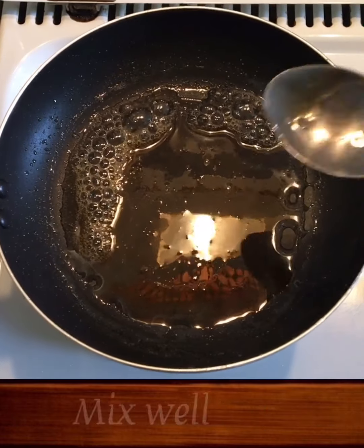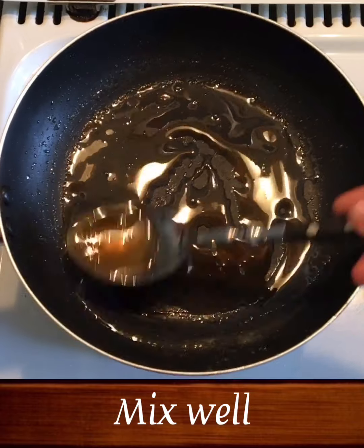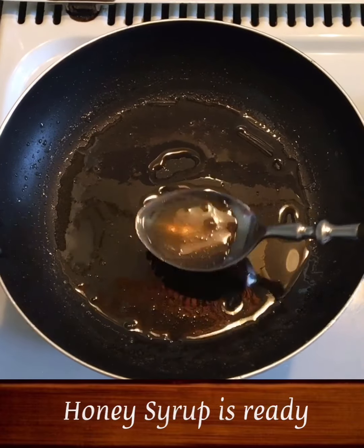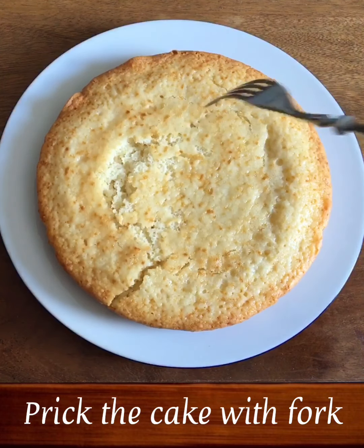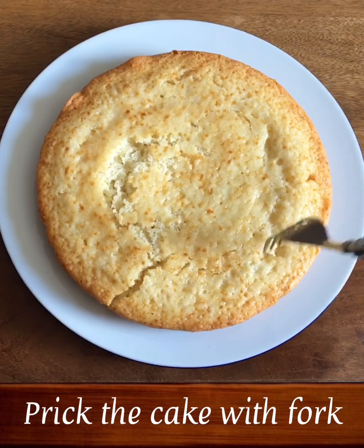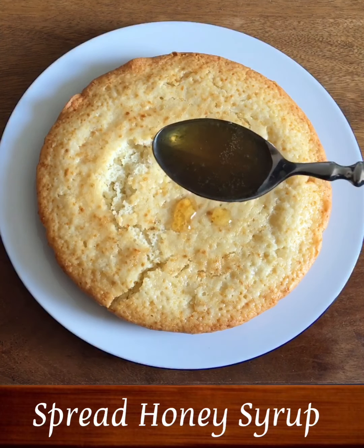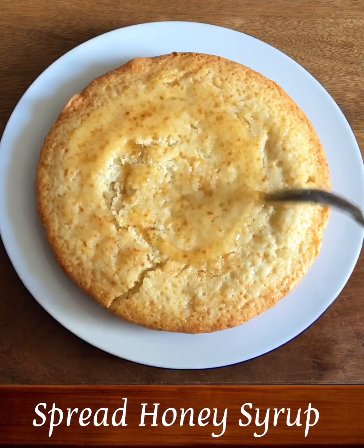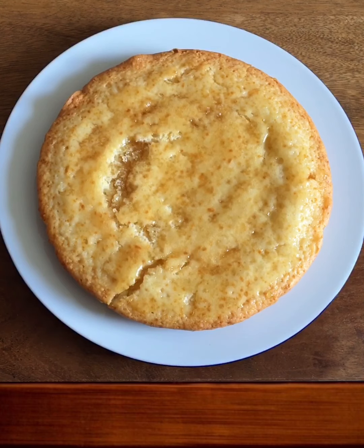When we make this Jain Thuup, we mix the same with the Jain Thuup. We spread the Jain Thuup with a fork. We spread the Jain Thuup over the cake so that the cake is juicy. The first layer is to cook honey syrup.